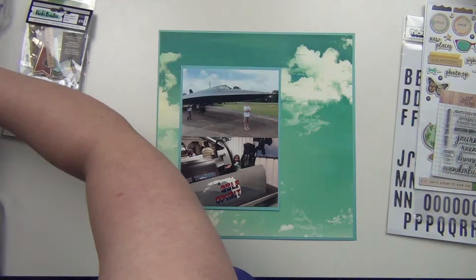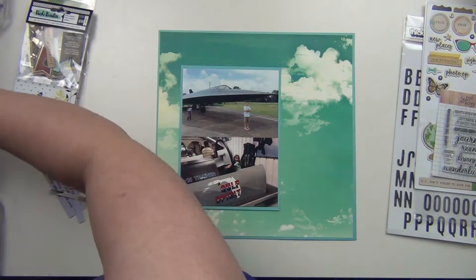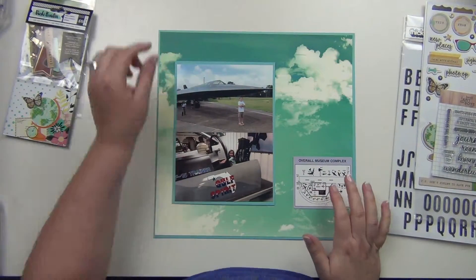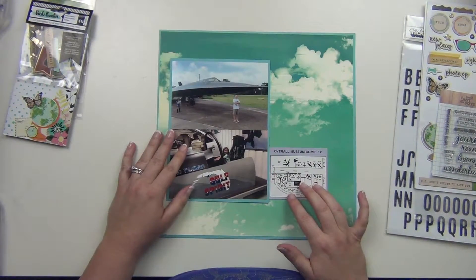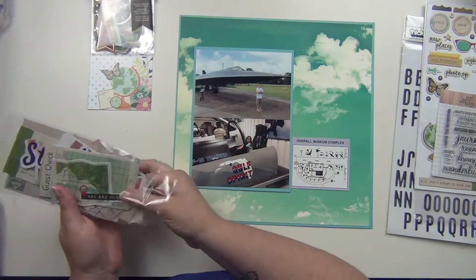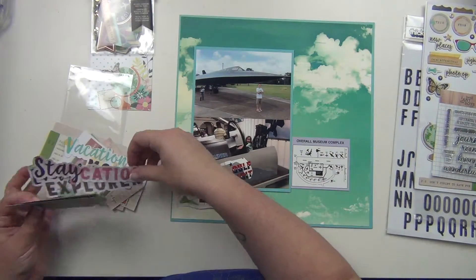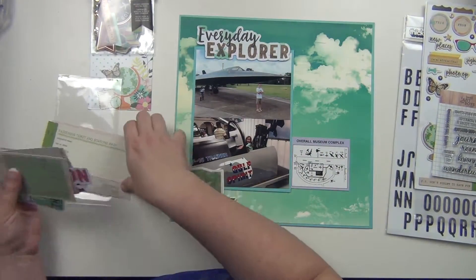These photos are from a museum we have here in our town — it's called the Armament Museum. It is a military museum that has a whole bunch of older military airplanes. It's a really cool museum and has a lot of history of the area around us, like the Gulf Coast, and some of the military airplanes that were flown in wars and all that.